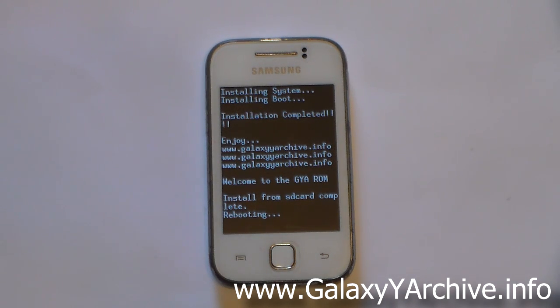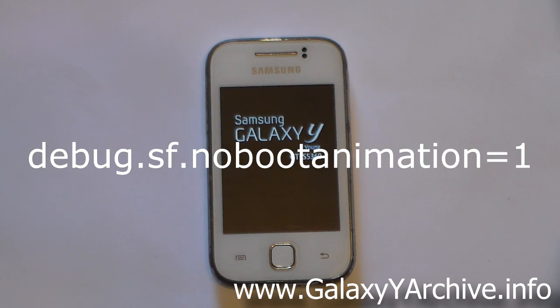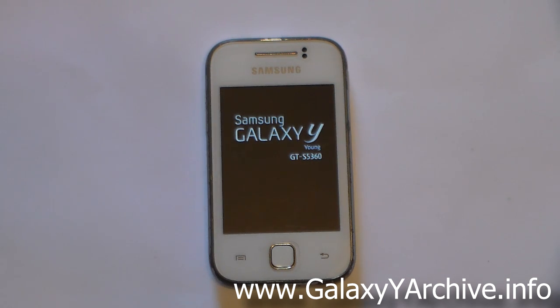As usual, the first boot takes a while, so just be patient and do not panic. I'd also like to mention that the boot animation has been damaged — you might just hear the boot sound but not see the boot animation. I've disabled it from the build.prop file because it got damaged and wouldn't work correctly. If you want to mess around with it, find the relevant line in build.prop and remove it — you can try to fix it yourself, as I obviously don't have time these days.